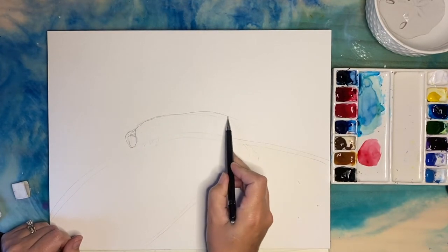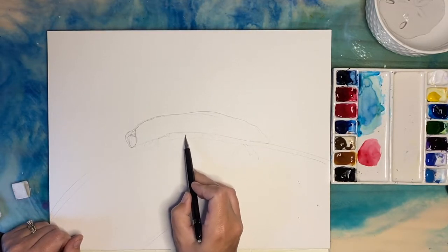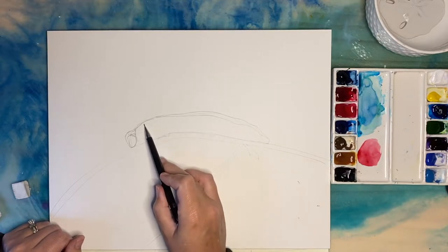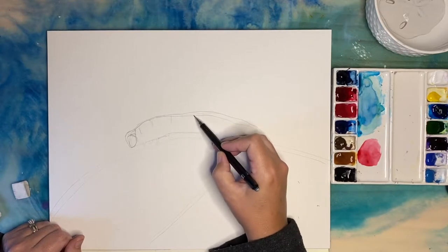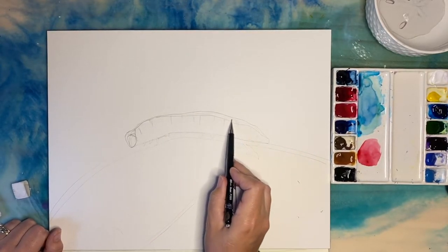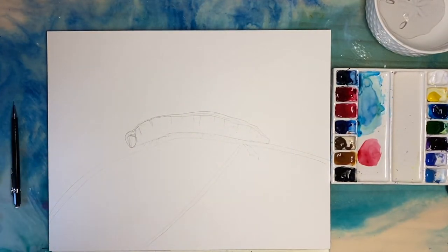So there's this little wormy shape here. I don't know why I'm struggling so much trying to sketch this in, but I wanted to get the little stripes along the back and where his little body divides up. Then we'll get the little hairs in there — that's pretty much it.